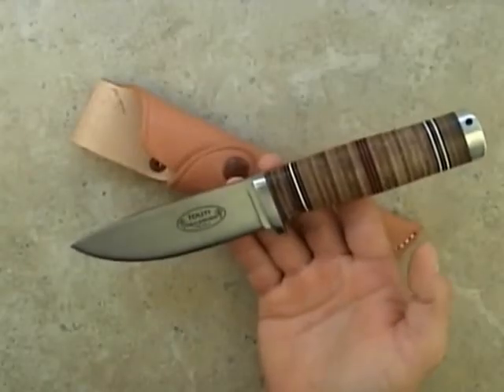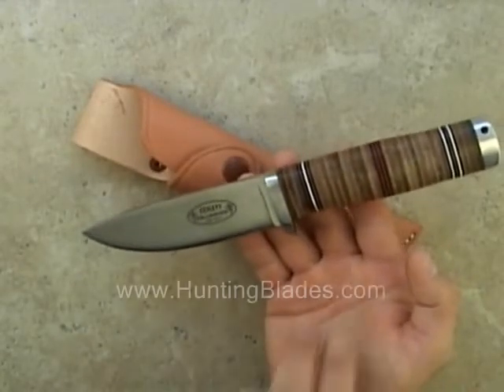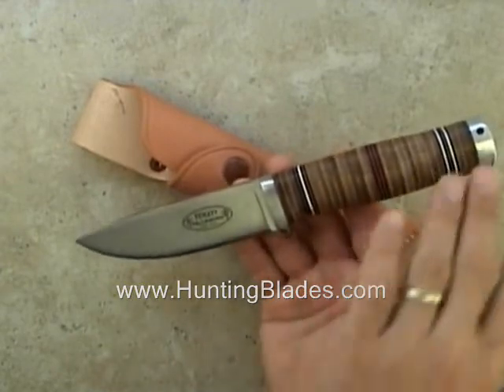This is the item by Fall Niven. It's a very attractive knife with a leather handle, stainless guard, and aluminum butt.